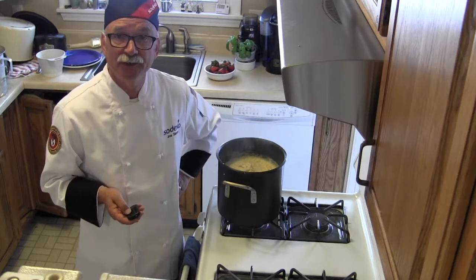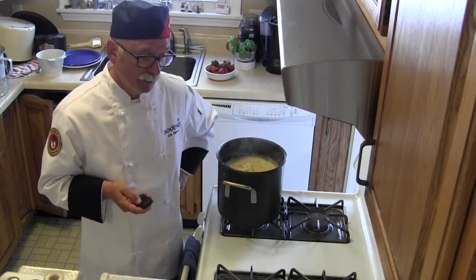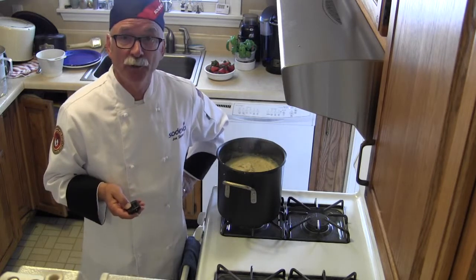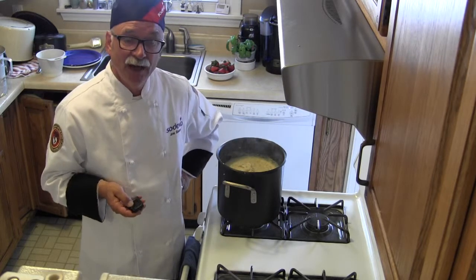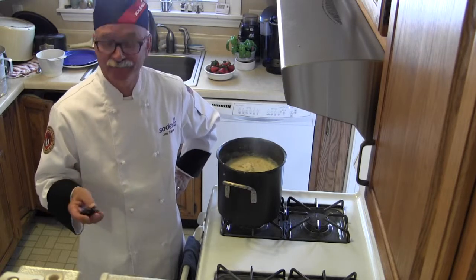Then put them in your hotel pans for your serving line. Thank you very much to the folks at Basic American Foods for all their help — I appreciate it. Have a great day, thanks very much for watching. Bye-bye!